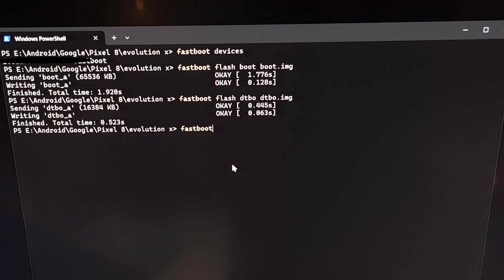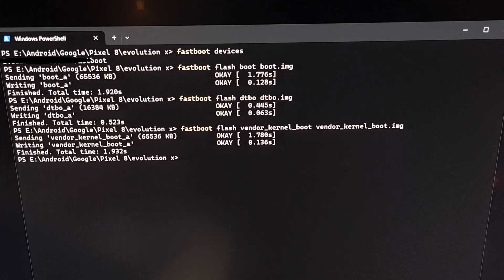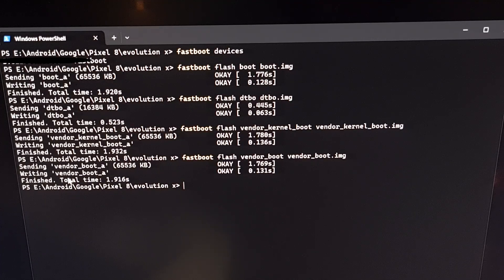The next command we're going to do is: fastboot flash vendor_kernel_boot vendor_kernel_boot.img. We press enter to flash the vendor_kernel_boot image file to the vendor_kernel_boot partition. We make sure that it sent and wrote that file correctly.